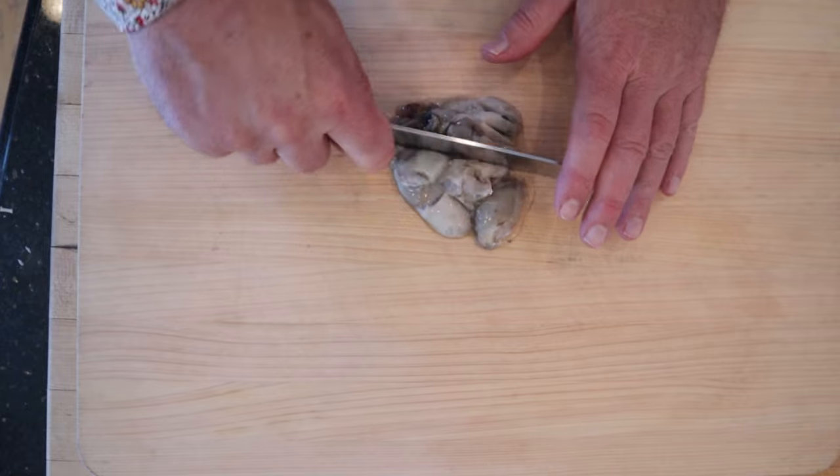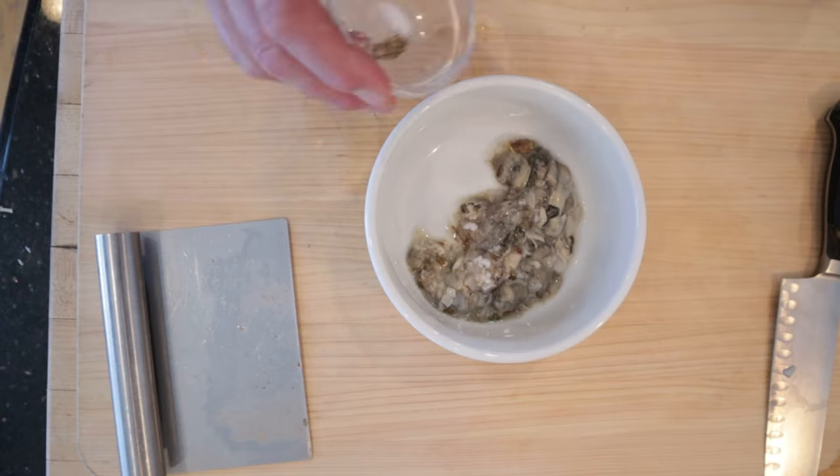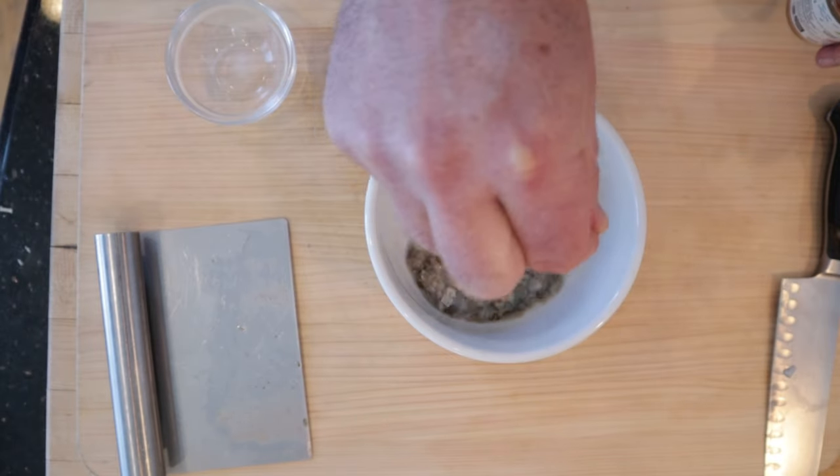First thing we have to do is chop up some raw oysters. Then we season the oysters with a little salt and pepper and a few grains of cayenne pepper.